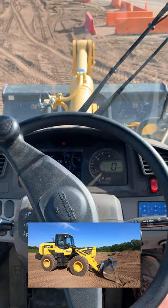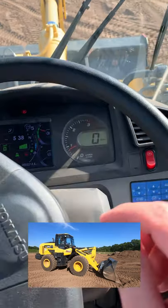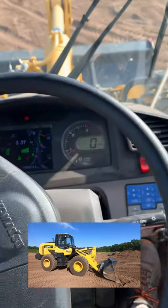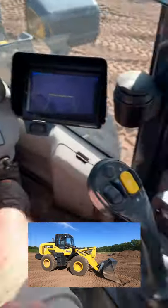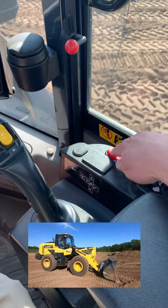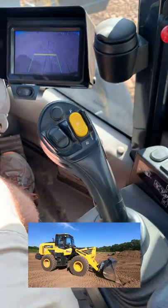Here are the basic controls for a wheel loader. The parking brake is always on when you start — we're in the Komatsu, put it off right there. We also have a lockout lever on the joystick, and there's another red switch over there that toggles to make your joystick live.